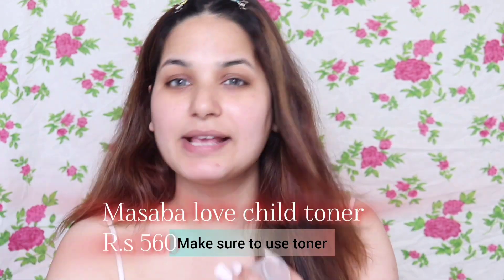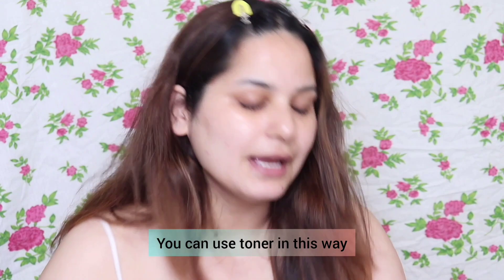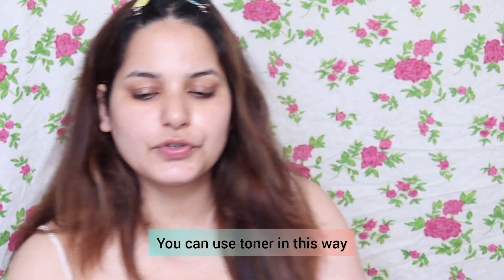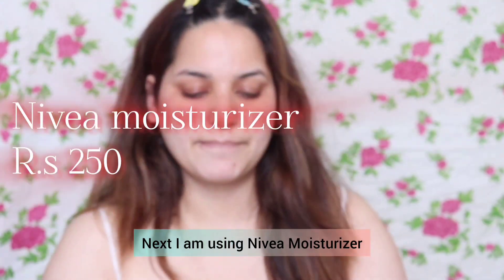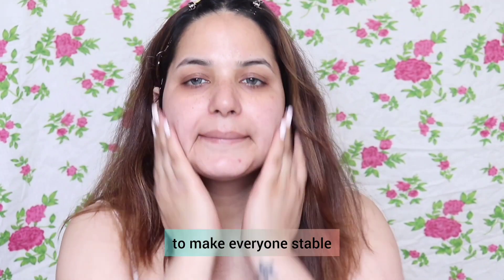I am using the Love Child toner today — it's my favorite toner. You need toner whether you have dry skin, oily skin, or combination skin. Make sure it is alcohol-free. Next I am using Nivea moisturizer.